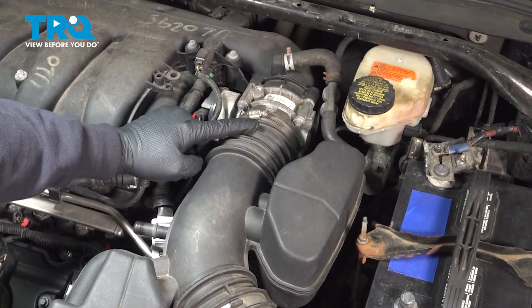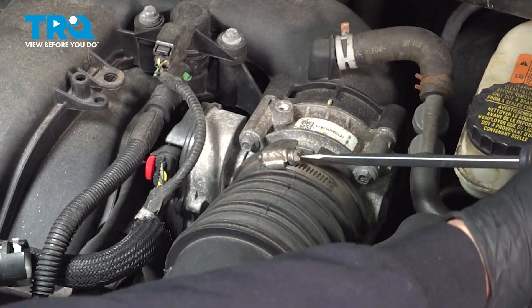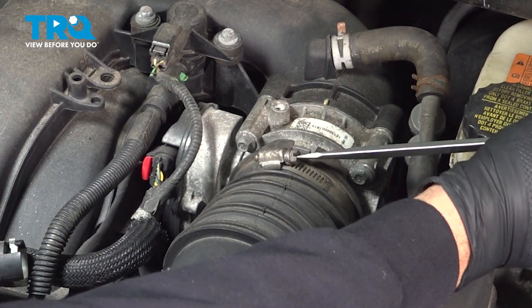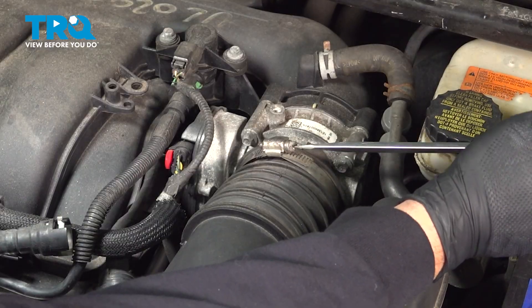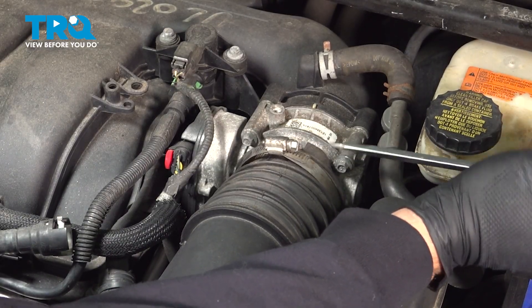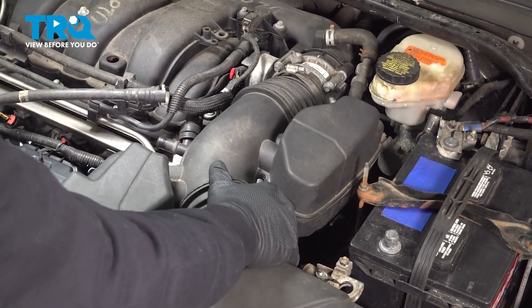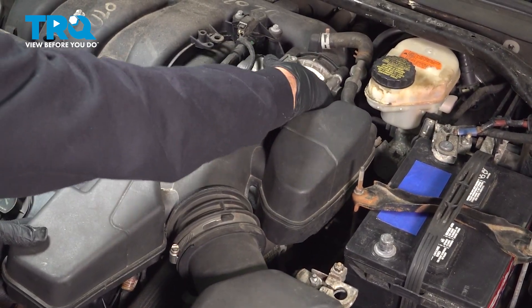Then we have the air intake tube hose clamp. You can use a flathead screwdriver to loosen that, or you can also use an 8mm socket. Simply loosen that — you don't have to undo the entire hose clamp. Grab this whole unit, give it a little wiggle, and wiggle it off of the throttle body.